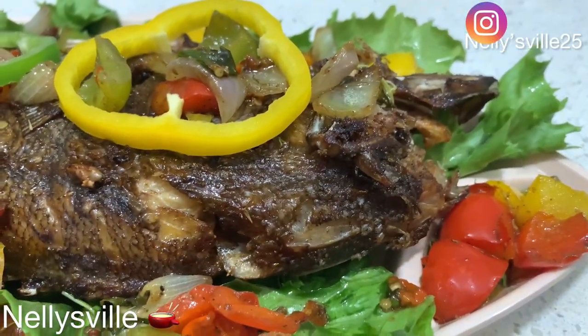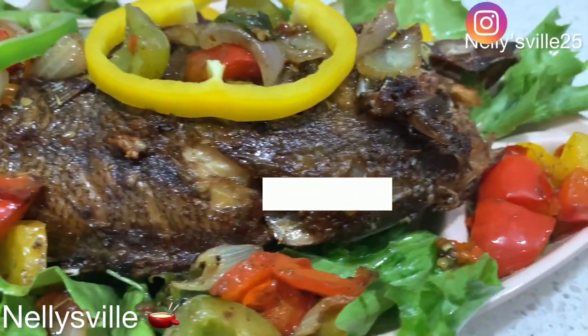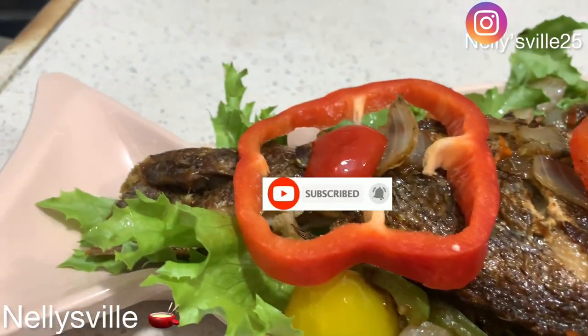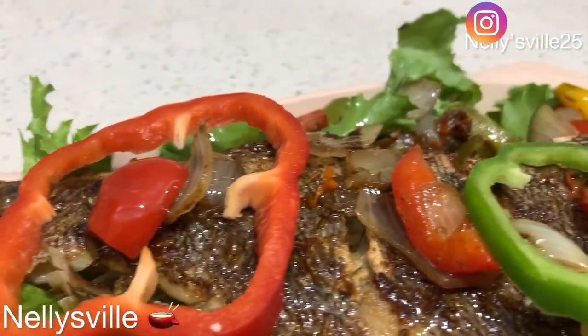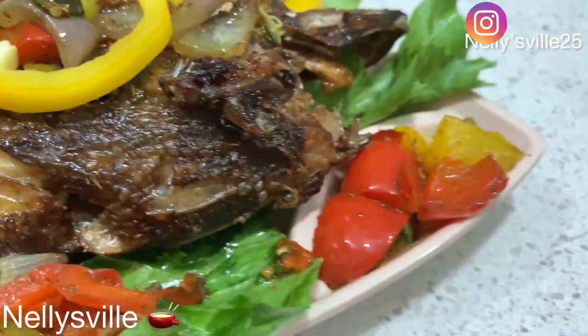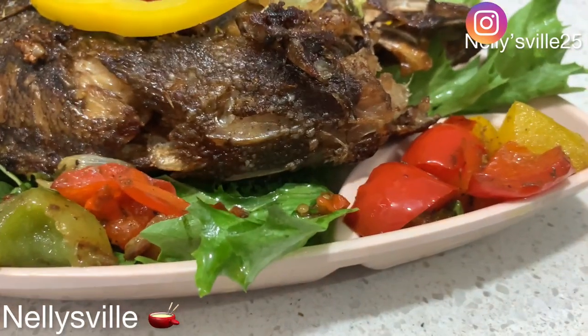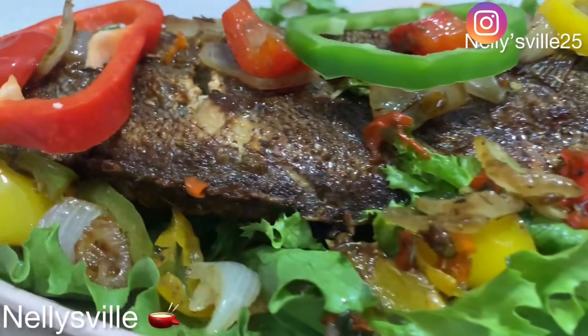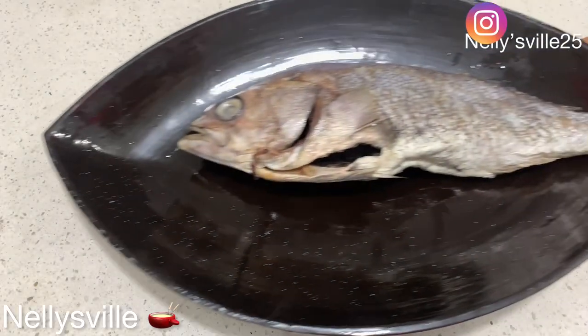This recipe is literally carrying you to your husband's house! So if you want to learn how I made this scrumptious, delicious fried fish, keep on watching. Without any further ado, let's jump right into this cooking action, shall we?